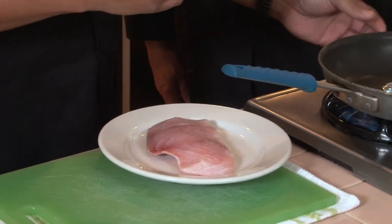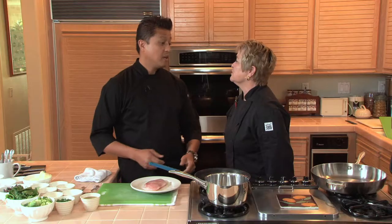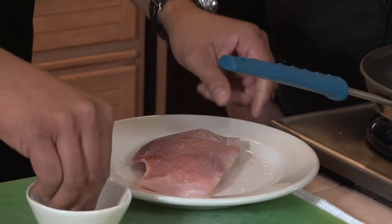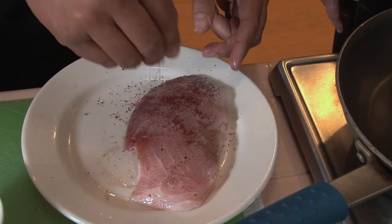Today we're going to be using barramundi, or Australian sea bass. But you could use other kinds of fish too — firm whitefish, swordfish, other sea basses. We're going to season this with a little bit of sea salt on both sides, and on one side, generously coat it with sumac.